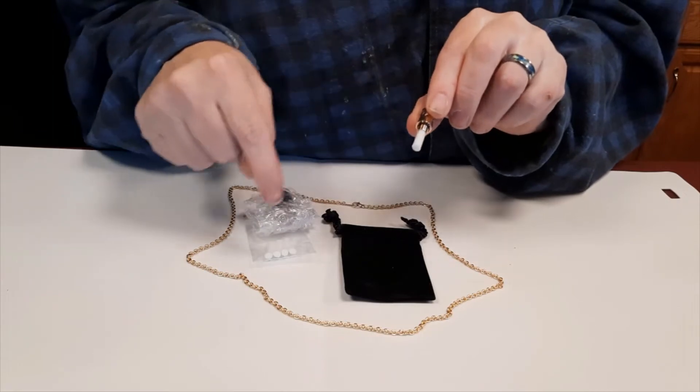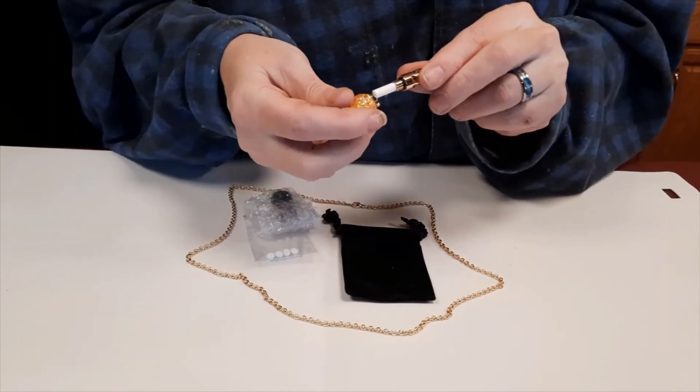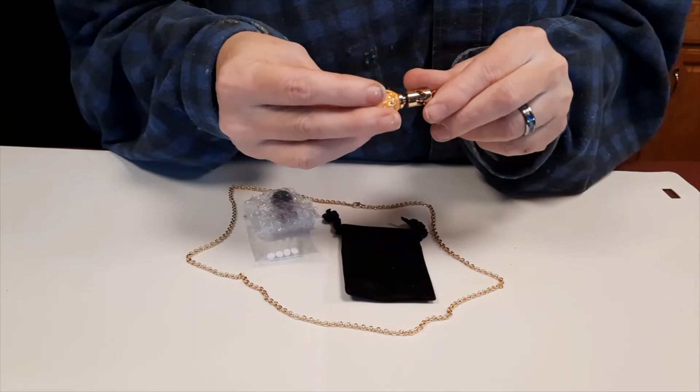One will be pre-put in for you, and then the four that you can change out. You can also order additional replacements for that.